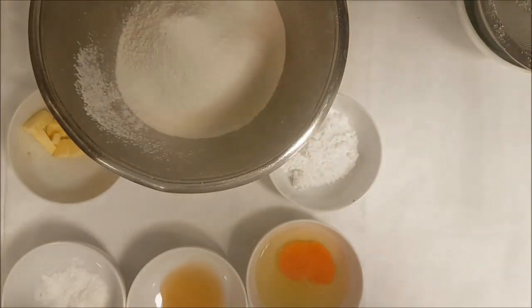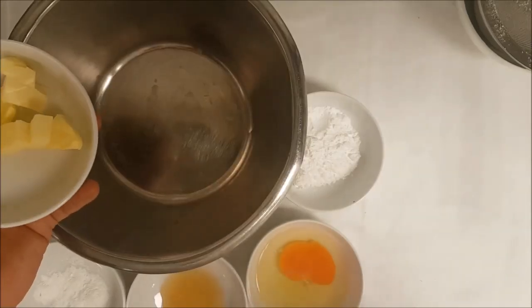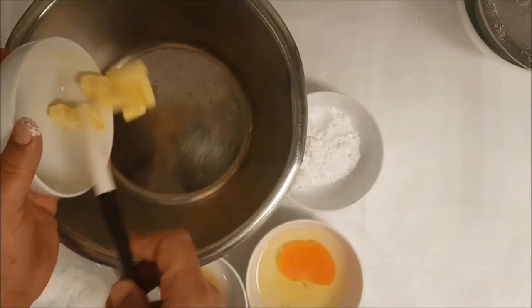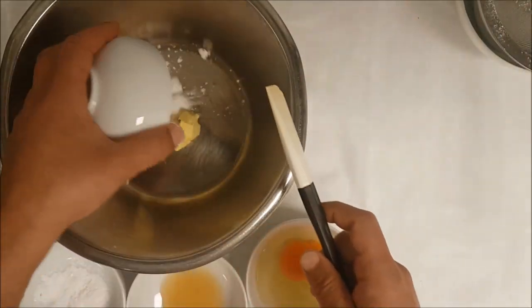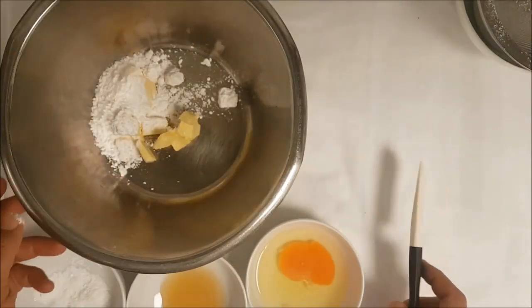All dry ingredients we strain together — this makes the dough very fluffy. Then we add 60 grams butter and 60 grams icing sugar or powder sugar.